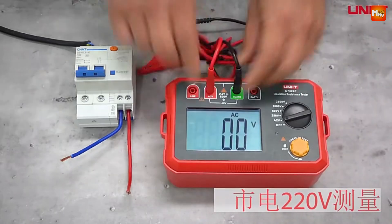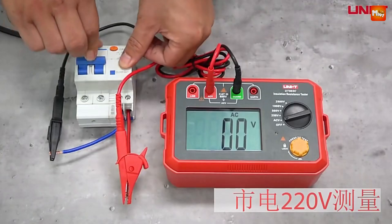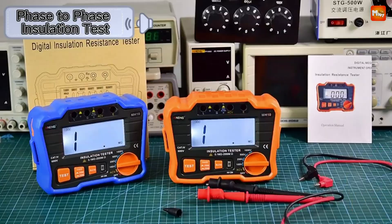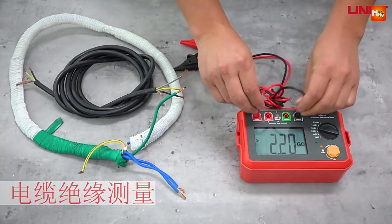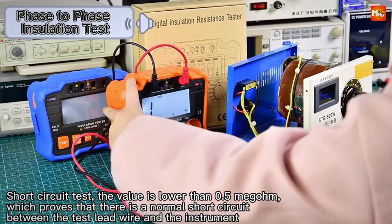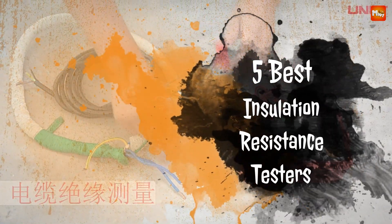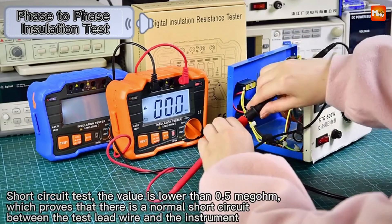When it comes to ensuring the safety and efficiency of electrical systems, an insulation resistance tester is an essential tool for electricians and engineers. These devices measure the resistance of insulation materials, helping to identify potential failures and prevent electrical hazards. With a variety of options available, choosing the right insulation resistance tester can be daunting. Here's a roundup of the five best insulation resistance testers on the market, highlighting their key features and benefits to help you make an informed decision.